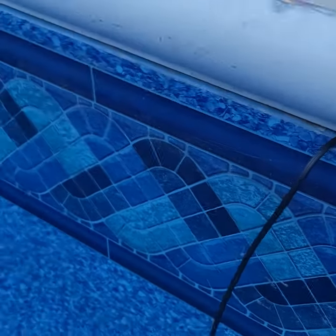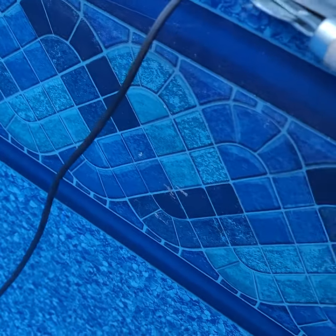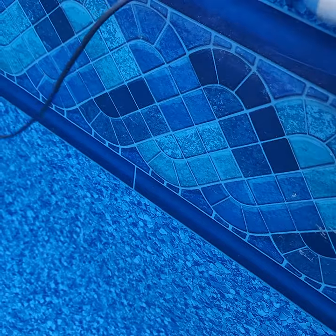Once you get it in track, take the rubber you use to hold screens in place, and use it to keep your liner in the track. It works wonders — it'll never come out again.